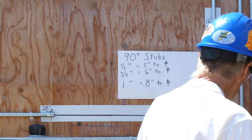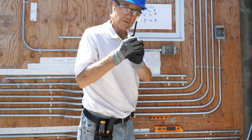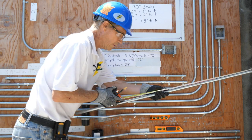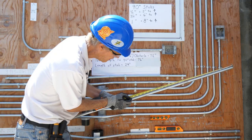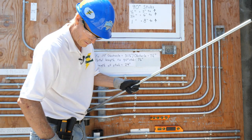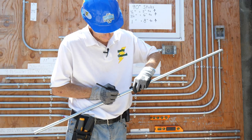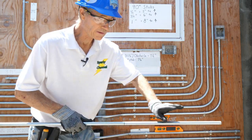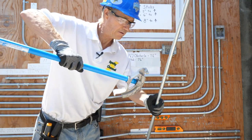So here we go — 28 and 5/16 from here to here. Grease pencil. Not three-eighths, not a quarter — five-sixteenths. So I make my mark, all the way around. This is the stub end right here, so we're going to take our trusty bender and put that line on the star.